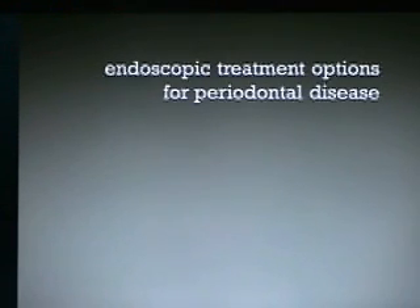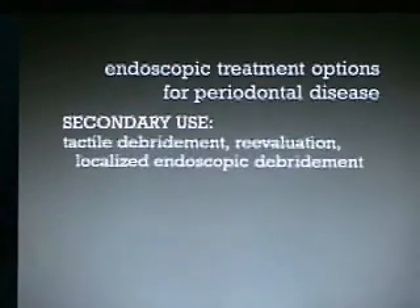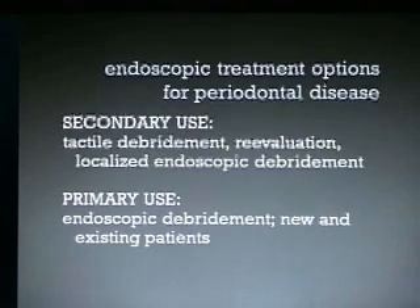Endoscopic treatment options for periodontal disease: secondary use is how most people start out — you do your tactile debridement, reevaluate, and then do localized endoscopic debridements of non-responding sites. Primary use is what we typically do in our office: endoscopic debridement on new and existing patients.